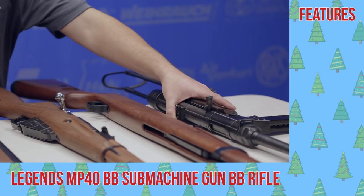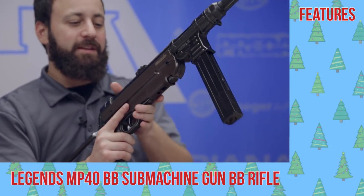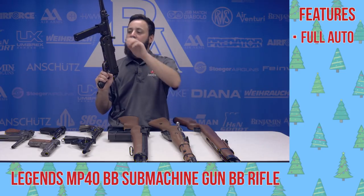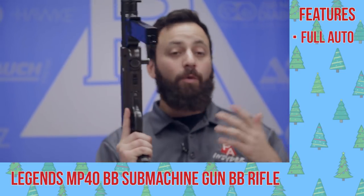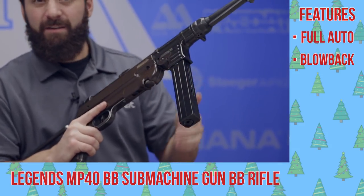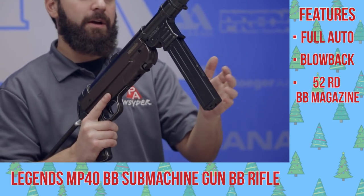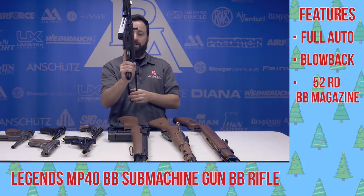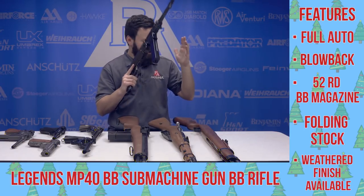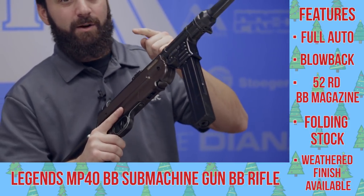Last but certainly not least, another one in the Umarex Legends line: the MP40. We actually did a full review on this gun. This is a BB full auto blaster — tons of fun — that replicates the real steel German version quite well. It even has blowback; that bolt reciprocates. It's a 52-round BB magazine with tons and tons of shots, two CO2 cartridges. You do have the fold-under stock here as well. You can even get a weathered version that comes with a sling. Tons of fun, very realistic replica — a great backyard blaster you're definitely going to want to check out.